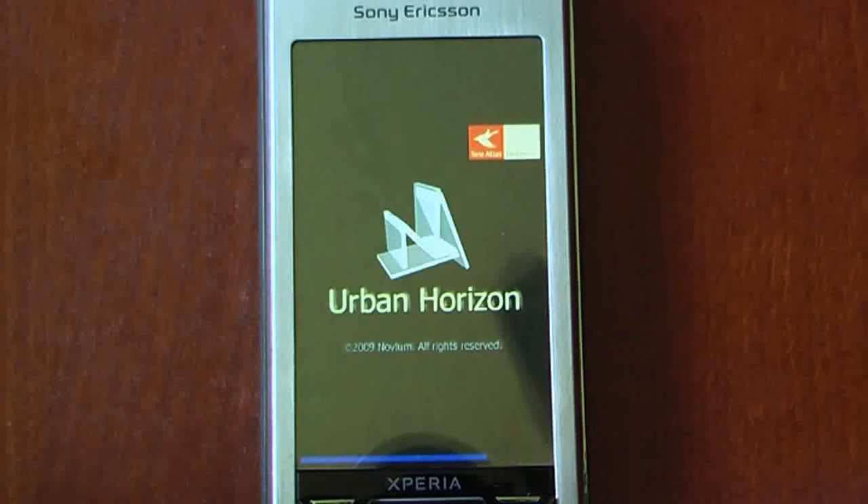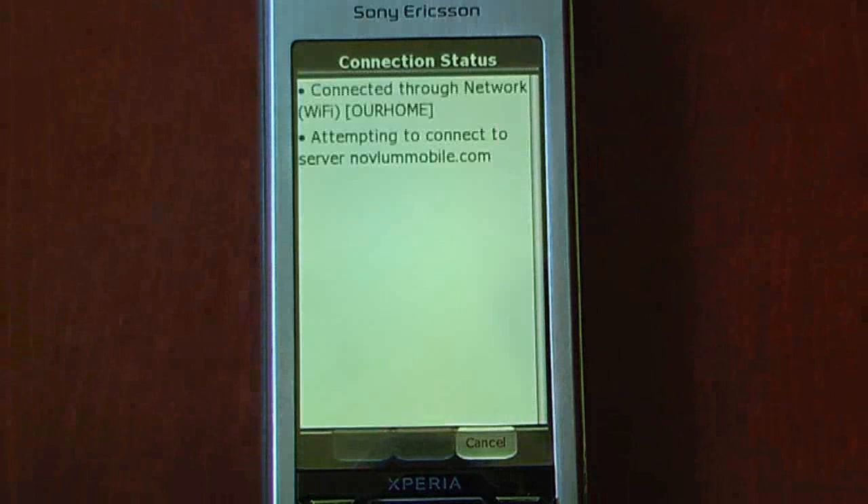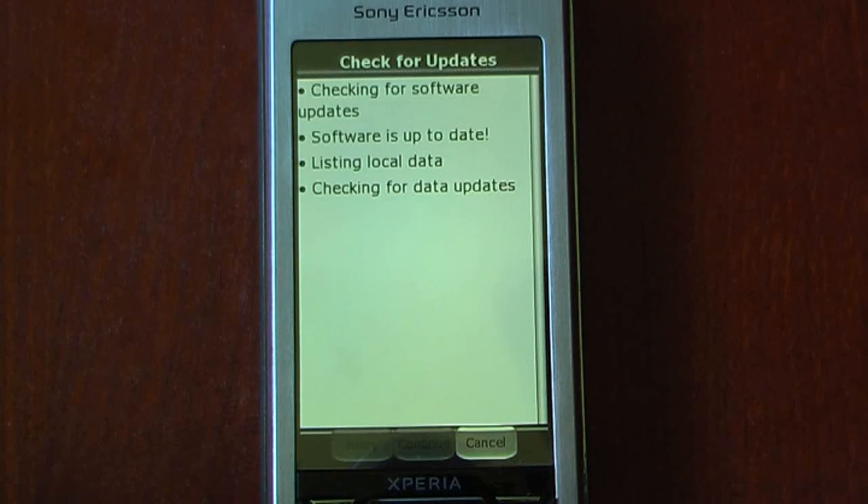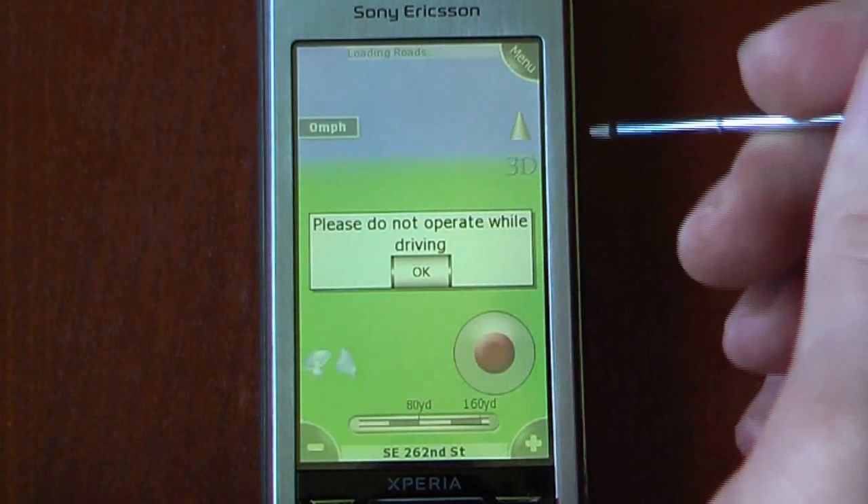Urban Horizon works with or without a data connection, and you can store the maps directly to your storage card. It will check for updates, and when you hear that little sound, that means it's up to date and it will start the program.